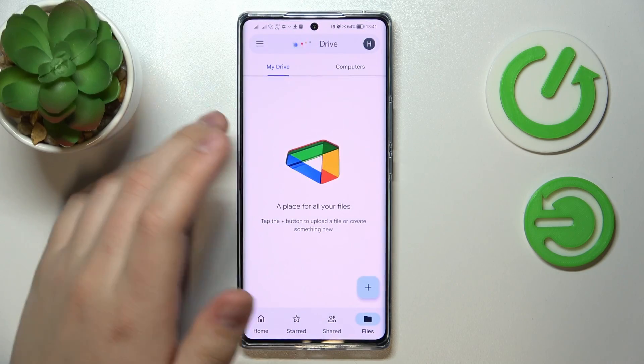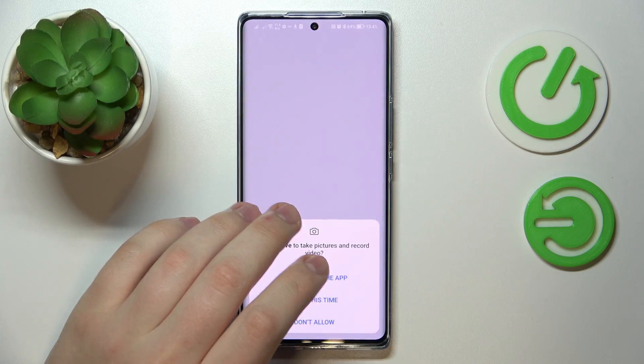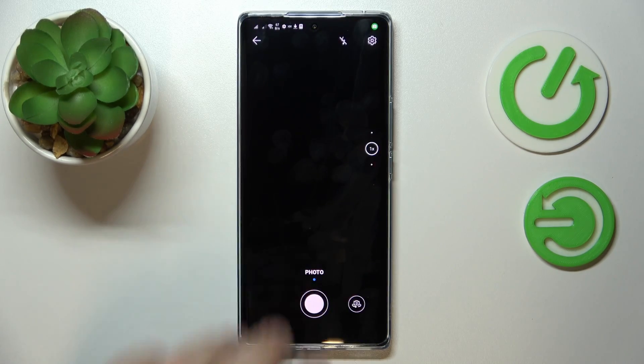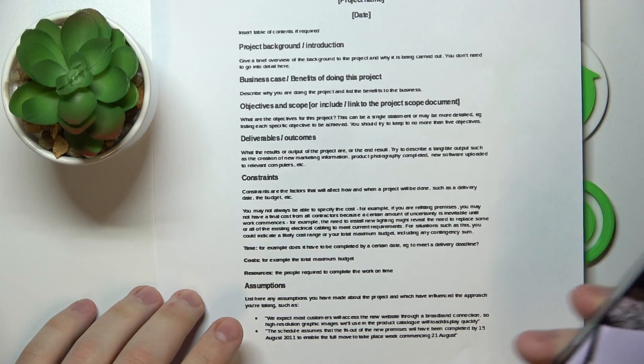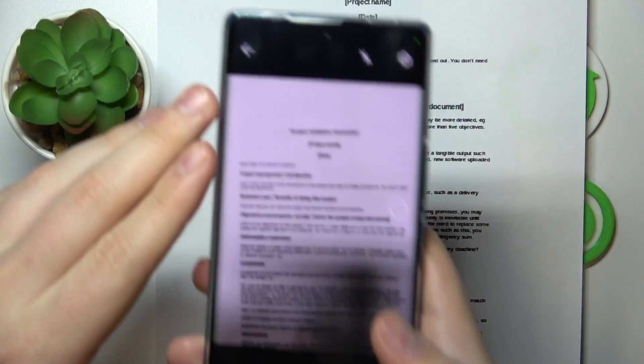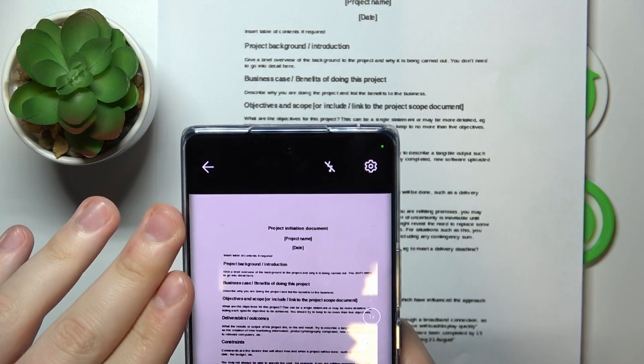After you've done that, open the app, then tap on the plus sign at the bottom right corner, choose the scan option, grant Google Drive camera access, then place the document you would like to scan in front of you — correctly place it inside the viewfinder, making sure the document occupies the whole available viewfinder space.